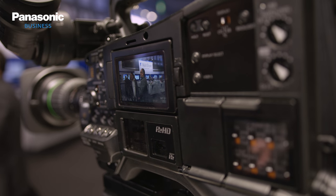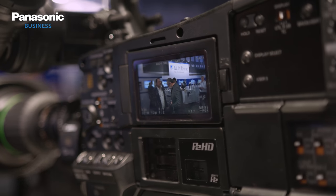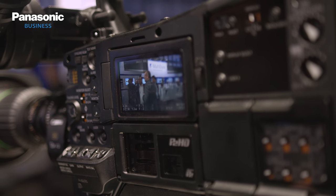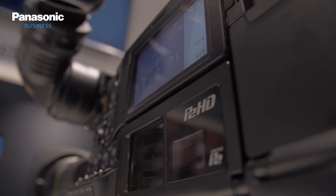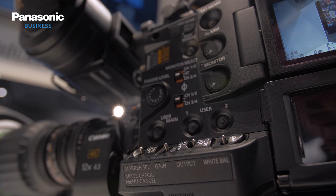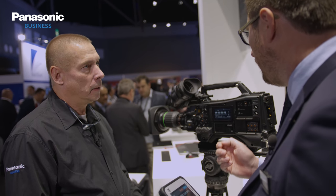In terms of connectivity, we've seen an increase there and that's really going to speed up workflows. This camera can be connected to the P2 cast system for streaming, and we have added RTSP and RTMP protocols to cover all streaming demands. With quality of service support, this speeds up the workflow — you can send files directly using the P2 cast system without having to physically move to your office.